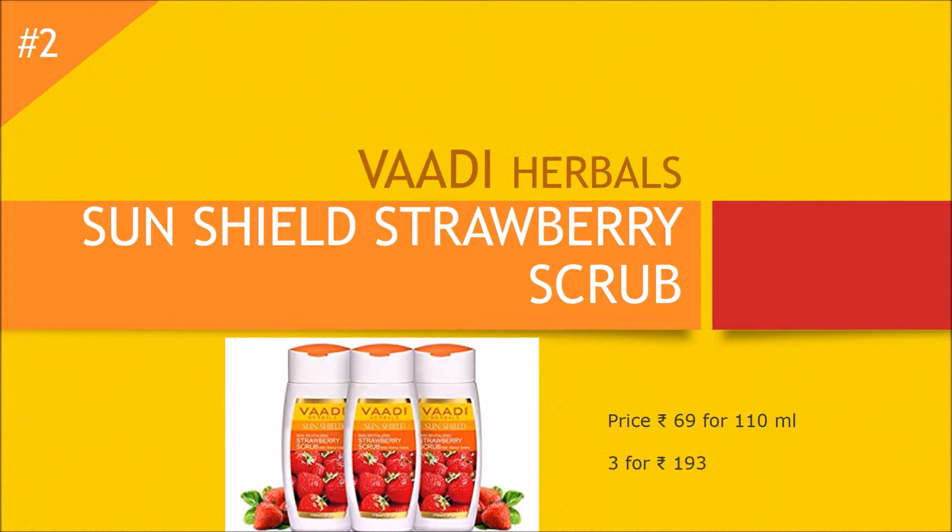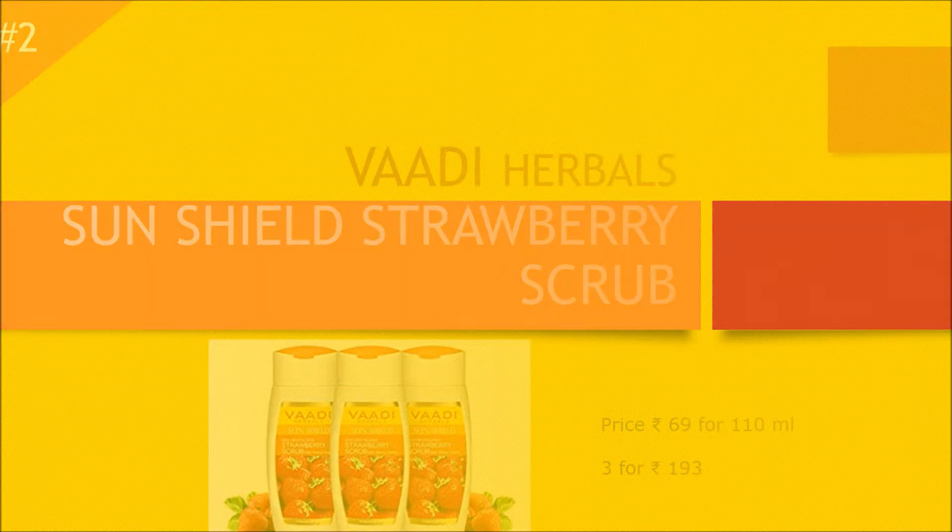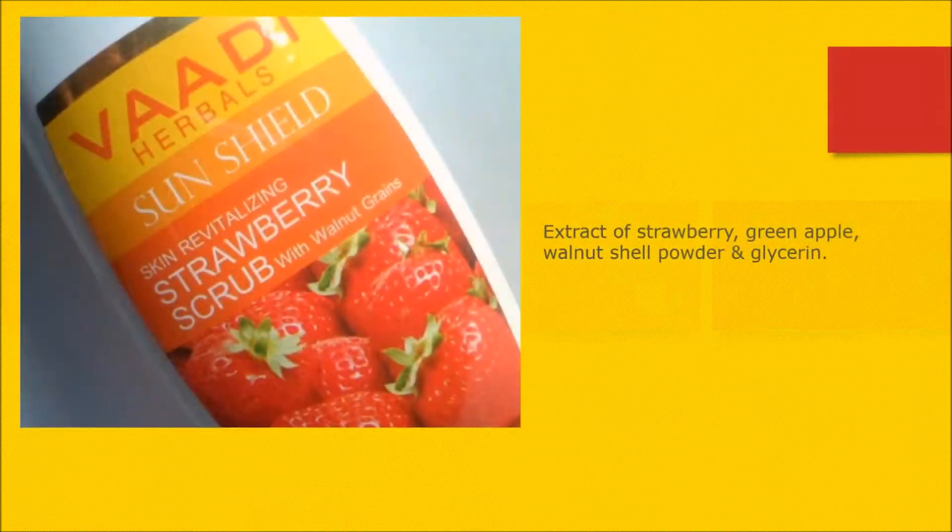The second very effective tan removal product is Vardy Herbals Sun Shield Strawberry Scrub. This is one of the best products from Vardy Herbals. It is priced at rupees 69 for 110 ml. This product is a little difficult to find in stores — you can buy it on Amazon at three bottles for rupees 193. I'll give the link in the description box.